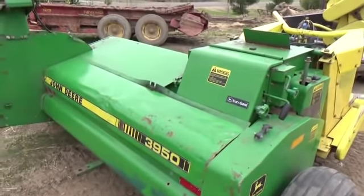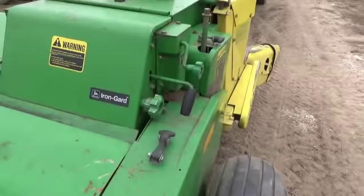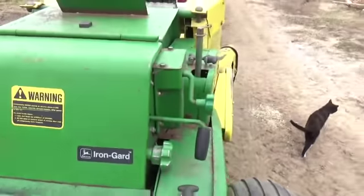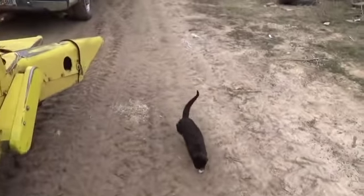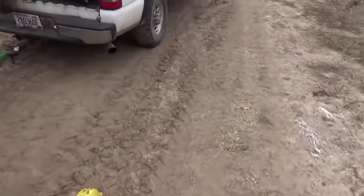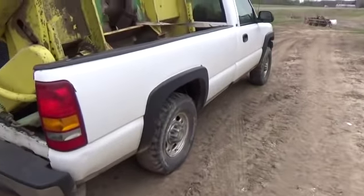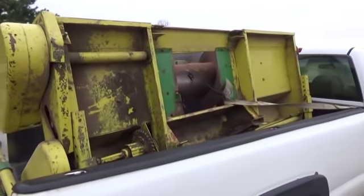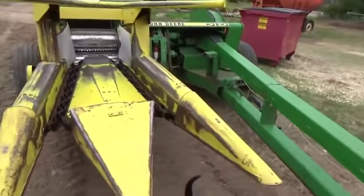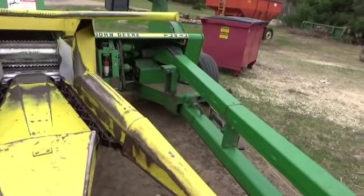Bought it on an online auction. The biggest reason I was after it was for that - been looking for a new hauling with Metal Alert. Couldn't find one, and happened to find this on an online auction. It's got the 7.5 foot hay head, two row narrow corn head, and Metal Alert.